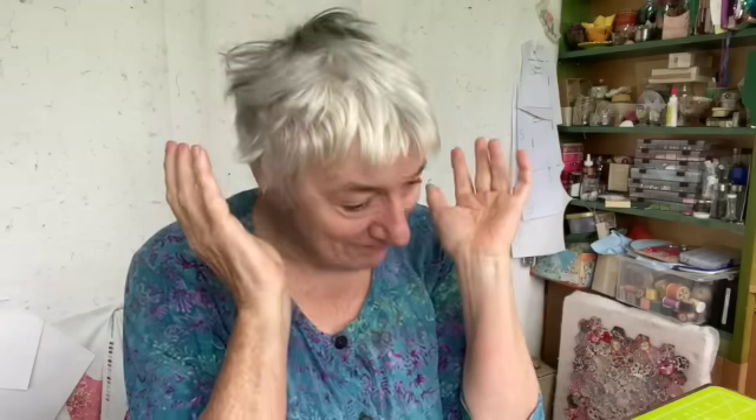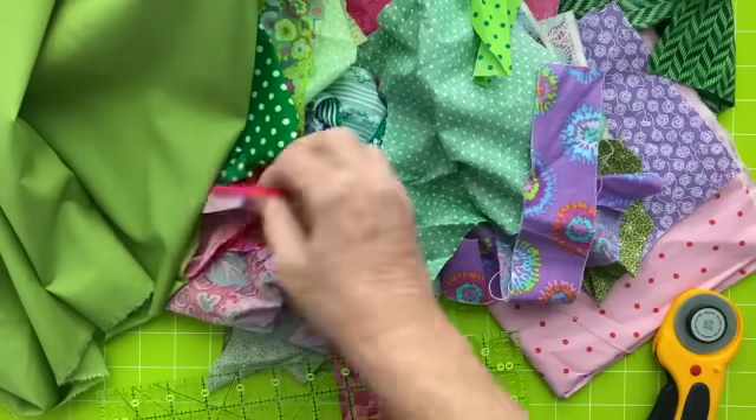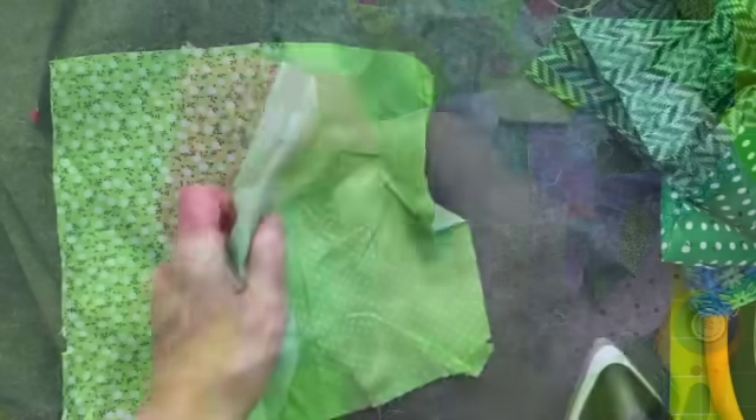I haven't decided yet what size to do the strips, but we'll cut some strips. I've actually got some strips already in here - I know that's not pink but it'll go in with the pink somewhere. How wide is that? It looks to me like two inches, so I might do two-inch strips which will finish an inch and a half. I'm going to bring us in overhead now and cut some strips of fabric. I'll sort out greens and pinks - all the pinks out here, keep the greens here, and we'll cut some green strips for now.